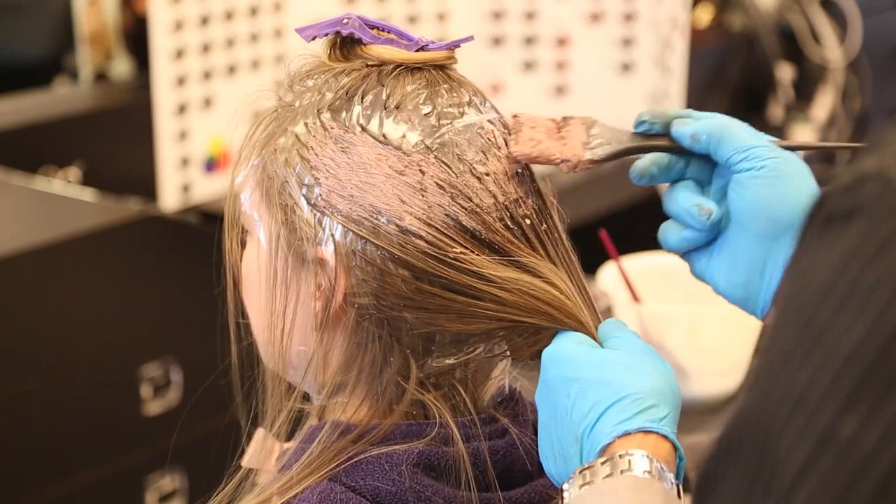Hi, Alan. David here, and today we're going to discuss two tones of highlights in the hair. I personally like to use the cap system. It works best for me — I have the most control with that.